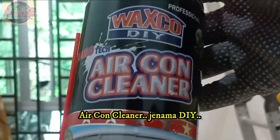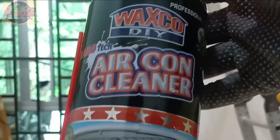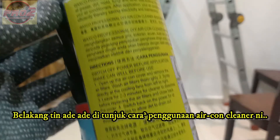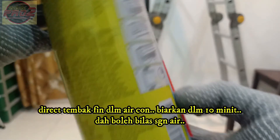This is the AC cleaner. The instructions on how to use this AC cleaner are on the back of the can. You can directly spray the cleaner onto the aircon fin.